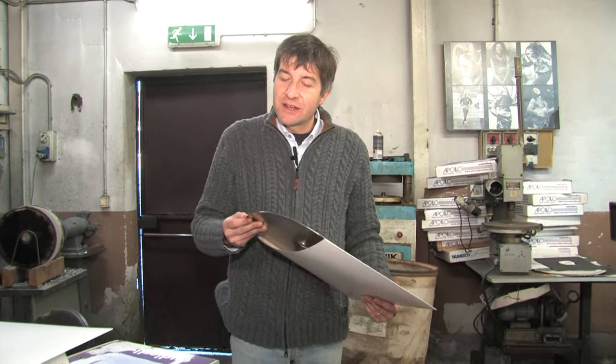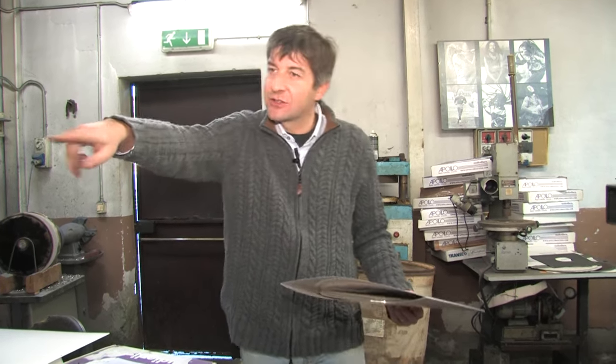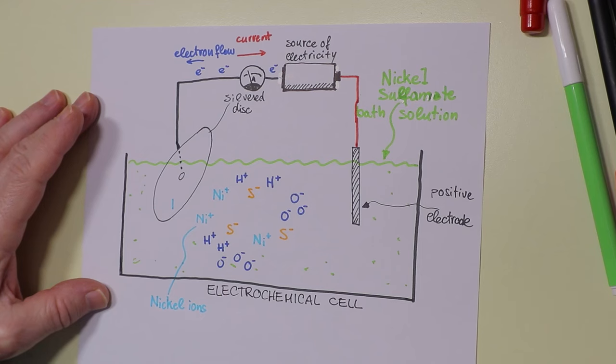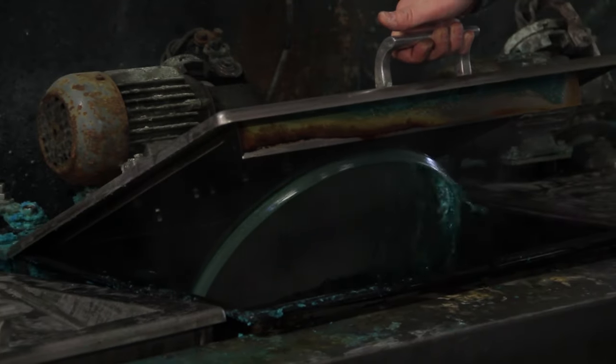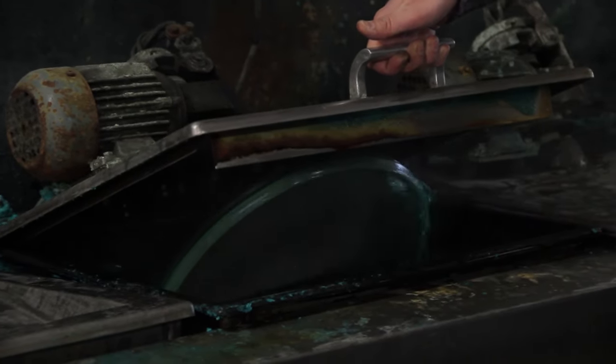This is where we have the metal work done — it is called generally metal work. It starts from the lacquer, then the lacquer is silvered, and after the silvering a negative is formed in this electrolytic, galvanic bath. Once the lacquer has been silvered it becomes electrically conductive, so after rinsing it is attached to a rig that makes the disc spin while it is submerged into an electrochemical cell.